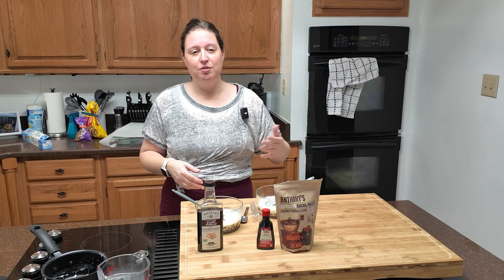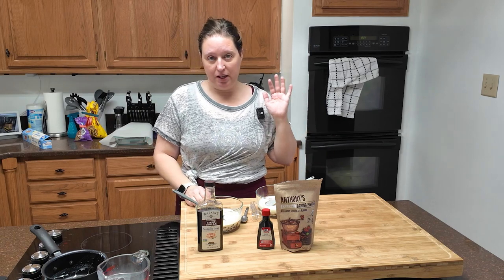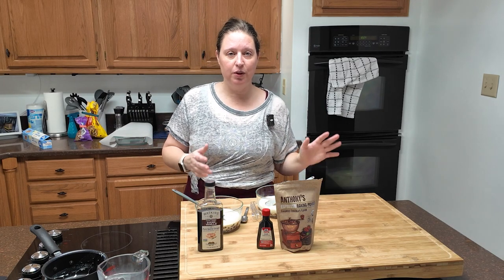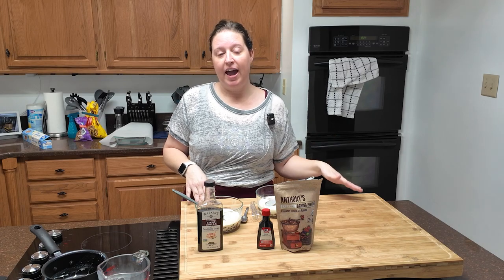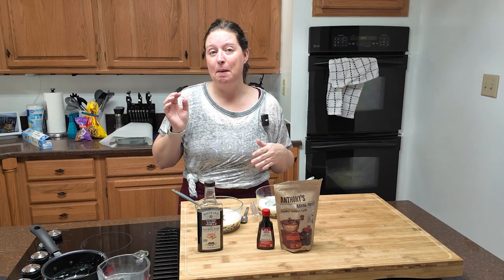You don't want to bite into a coffee-flavored truffle when you're expecting peppermint — that would make me crazy. So scooping, rolling, putting on the tray. When you get through all of your ganache, put that tray in the fridge for a half hour. That gives the chocolate a chance to firm back up, because your hands are warm and the air temperature is warm — this is going to get messy.